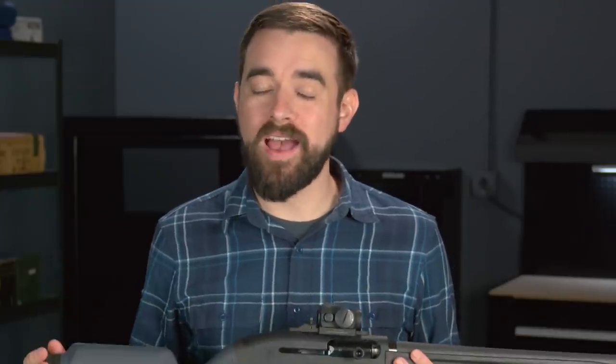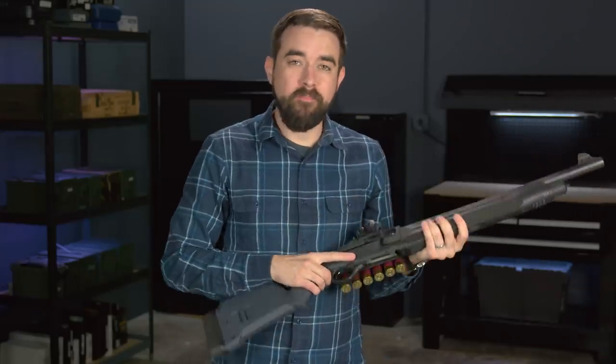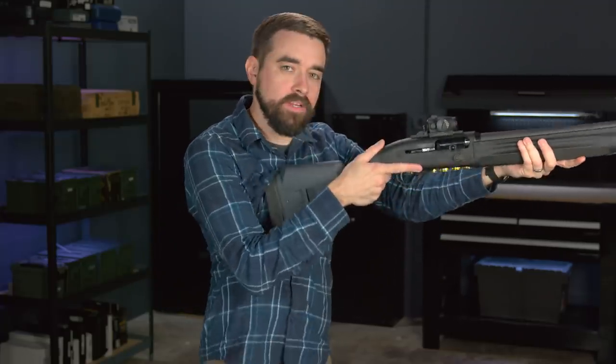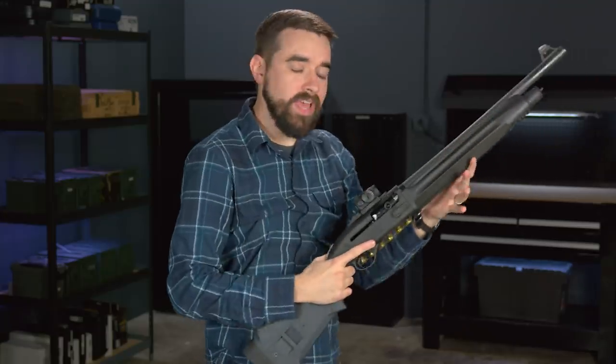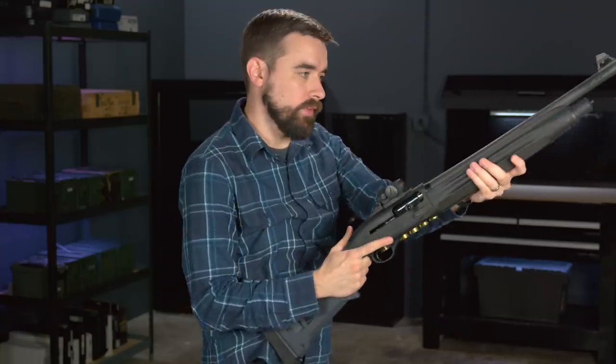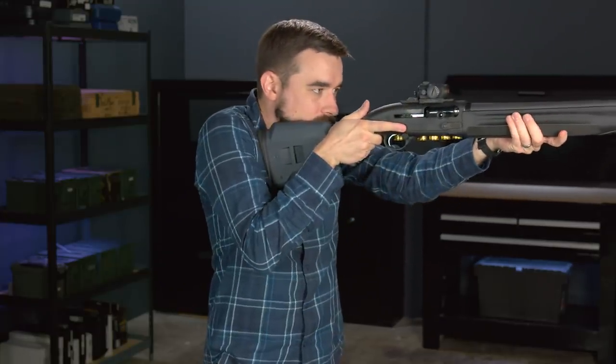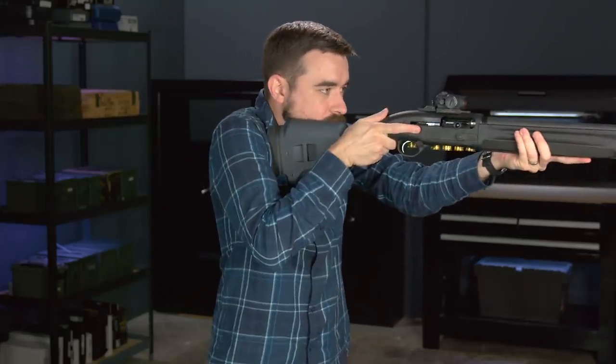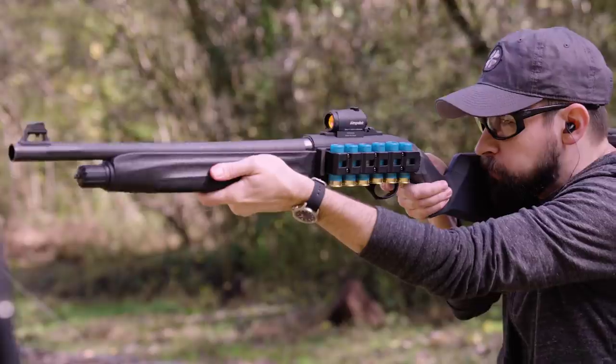Using the Magpul stock with all the spacers removed, the length of pull is now reduced by five-eighths of an inch. Now that doesn't sound like a lot, but when it comes to length of pull, every little quarter of an inch is noticeable. For example, for me, when I would try to mount the 1301 from a high-ready position like this, the rubber butt pad on the factory stock would get hung up on my shirt just about every time. So I actually had to adjust my technique — bring the gun away from my body and then back in to mount it. But with the Magpul stock, I can usually just bring it straight up to my shoulder, and it's not a problem at all.